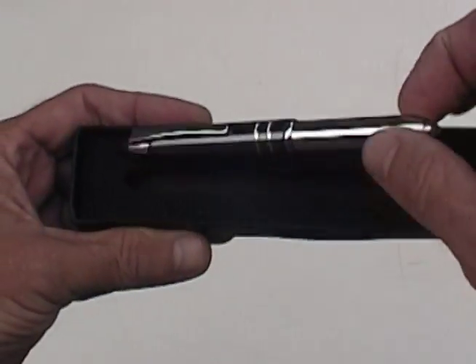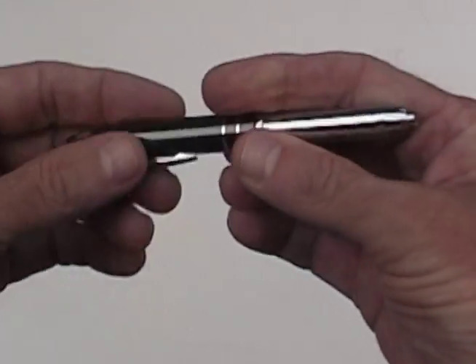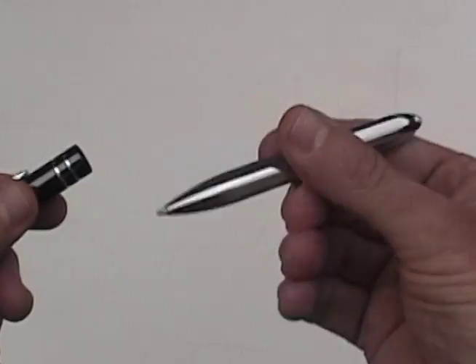This month we have a very cool item and ladies you are going to love this. It's a 3-in-1: it's a classy looking ballpoint pen, it's a flashlight, and it's a smartphone assistant.